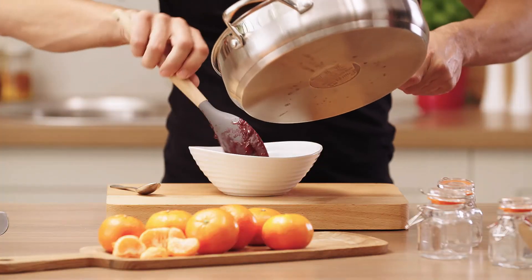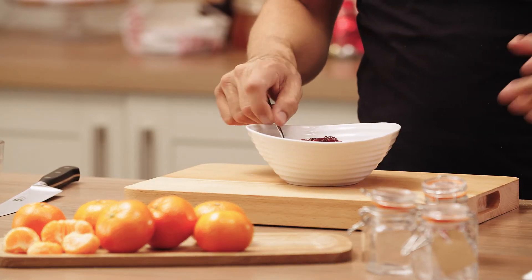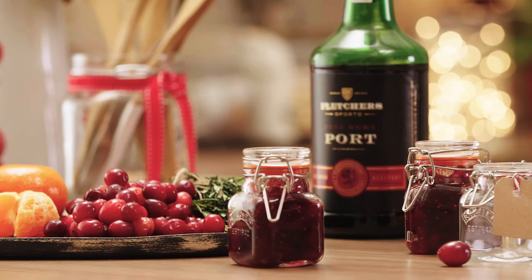Our sauce is done. Just going to pop it straight into this bowl — and there you have it, ready to take straight to the dinner table.